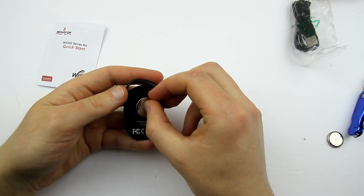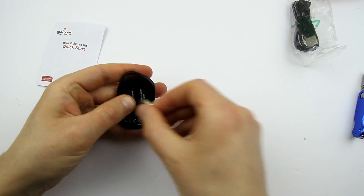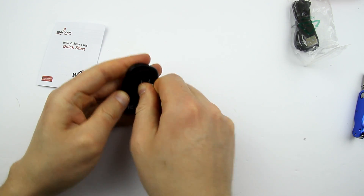Let's put the battery in and lock this back. Use another coin battery to lock it.